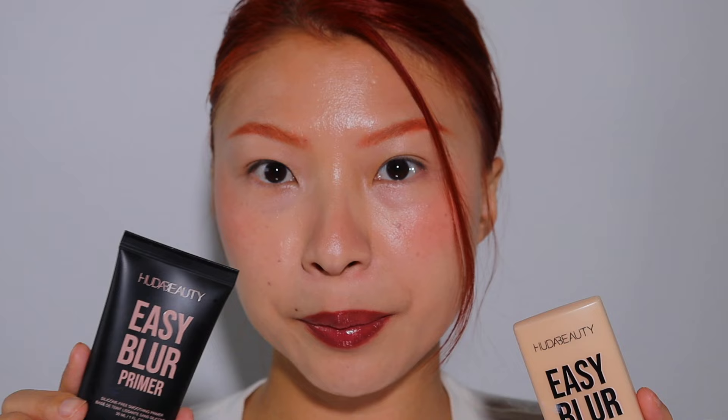Hey guys, what is up? Welcome back. My name is Tess. Today's video will be a good old 8-hour wear test on the new Huda Beauty Easy Blur Foundation and the Easy Blur Primer. I miss doing one of these wear test videos for you guys.